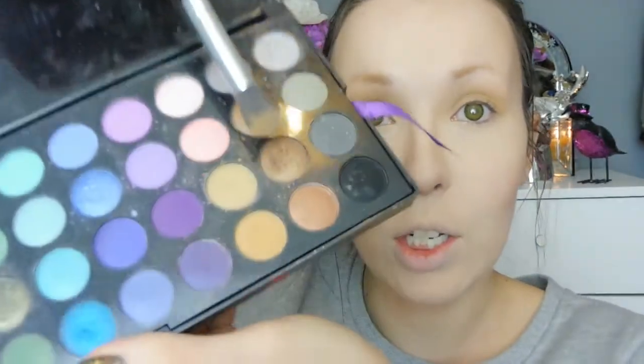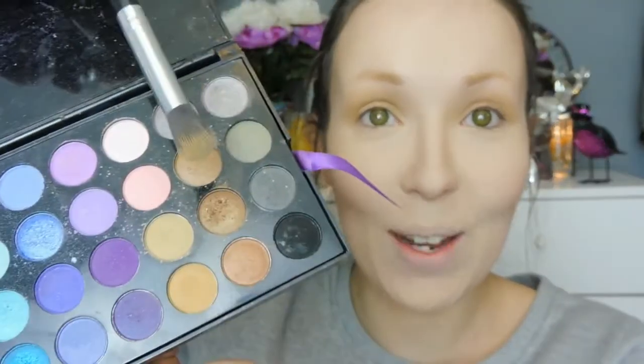Going back into the palette, I'm going to add a little bit of texture with this colour here which is a very coppery, medium brown — this is a very well loved palette. I'm not even going to bother swapping brushes, I'm just going to go straight in with the same brush and concentrate that in the outer corner, the outer V of the eye, and a little bit up higher than the crease.